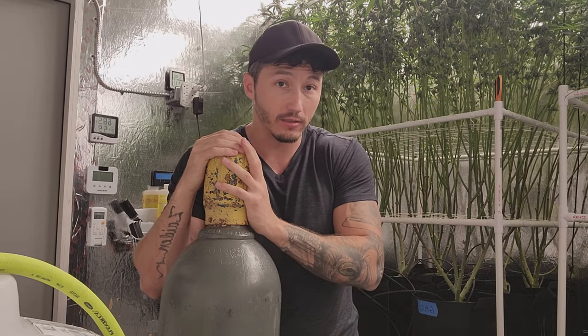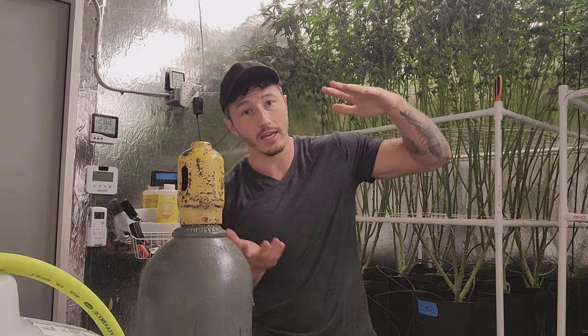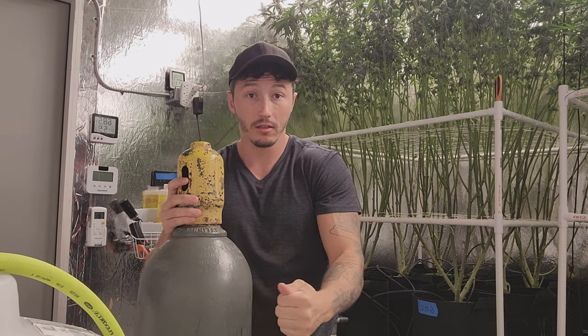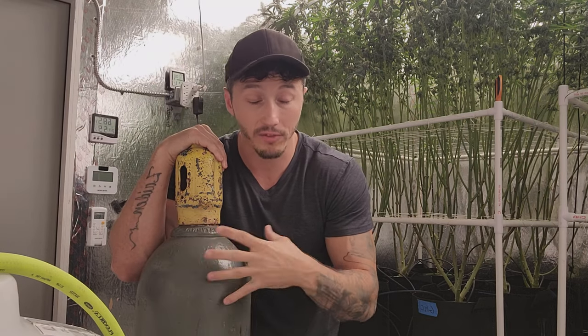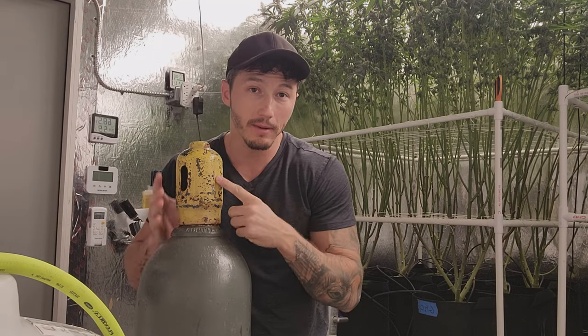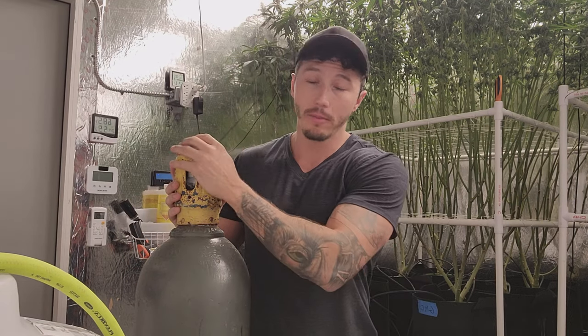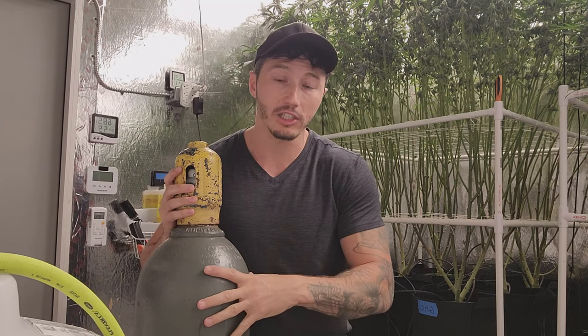This is a 50-pound tank — 50 pounds of gas inside, so it's much heavier than 50 pounds. They're just steel. Now CO2 is not an explosive or flammable gas, but it is under pressure. Whenever you're moving it, make sure the metal cap is on, because otherwise if it tips over and snaps the valve off, it's going to shoot across the room. It's not as bad as an oxygen tank, but you basically have a steel missile shooting around, so don't do that.